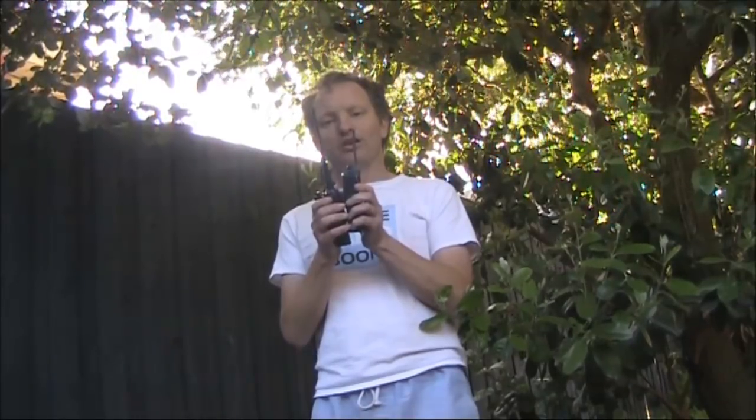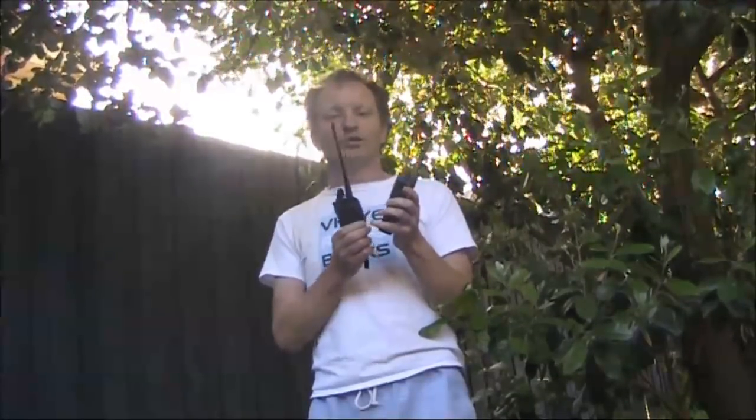The idea is that you have a receiver — it doesn't have to be a transceiver, it could just be an old scanner — and you hold it up to the microphone of your range testing transmitter. If audio comes through the receiver, it triggers the VOX on the transmitter, and then it sends a signal. Because of feedback, that signal is then transmitted to the handheld you're testing. The problem is it could create a feedback loop: if this is transmitting, then this is receiving, and you've got sound from the speaker going into the microphone, keeping the VOX open indefinitely. That's why you need the time-out — it breaks the cycle and allows it to go to sleep again until you do the next test.